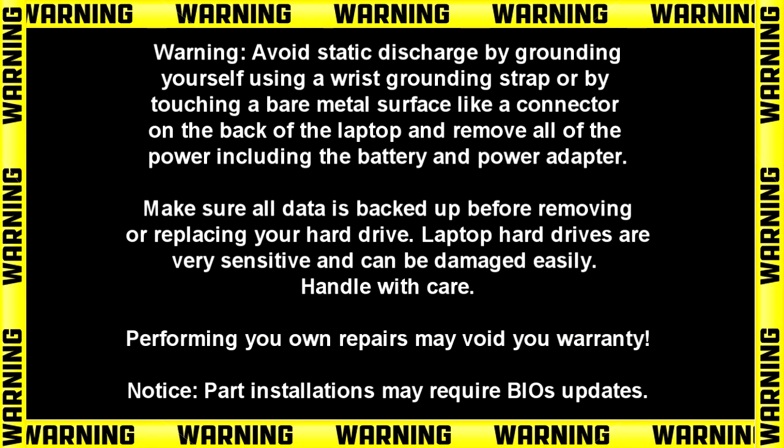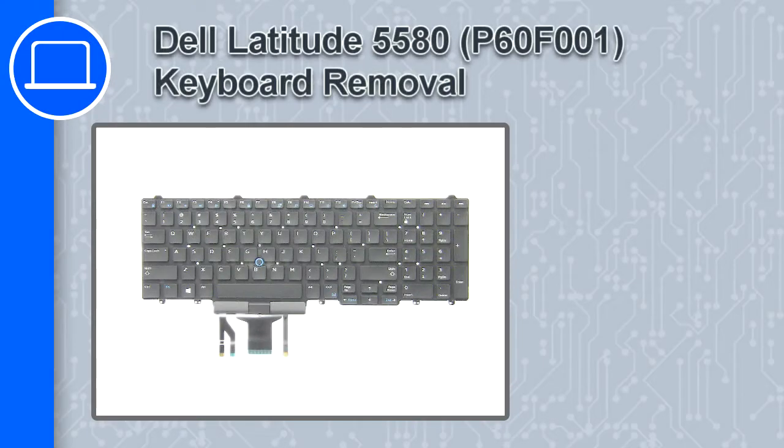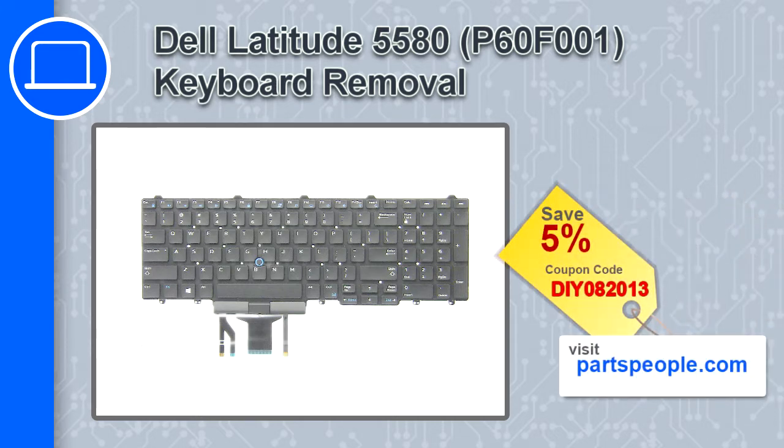Hey, what's up, this is Ricardo and in this video I'll show you how to remove the keyboard from a Dell Latitude 5580. If you're looking for parts for this laptop, go to our website and use this coupon for a 5% off discount.